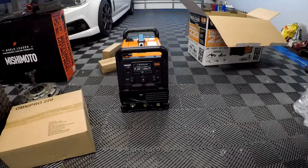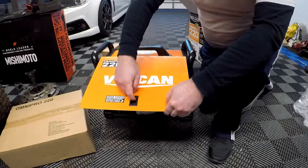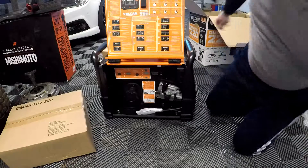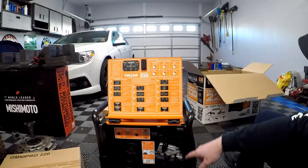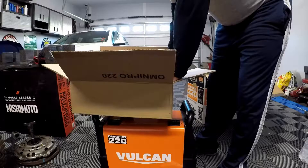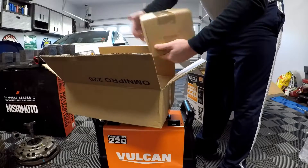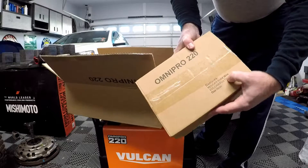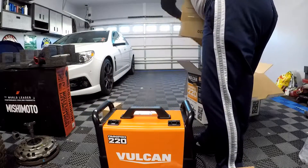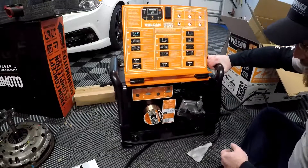The welder has a door with a switch to open it up, and inside you've got all your MIG and TIG settings and your spool. Inside the box you'll also find the regulator — this is your air and CO2 regulator — a spool of wire, your gas hoses, the MIG gun, and the power cord.